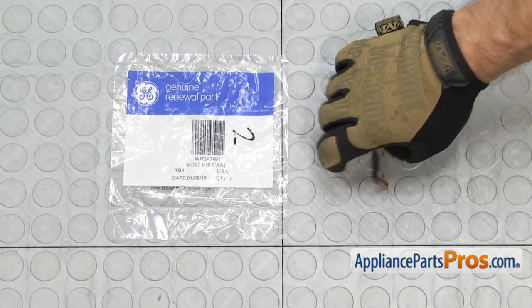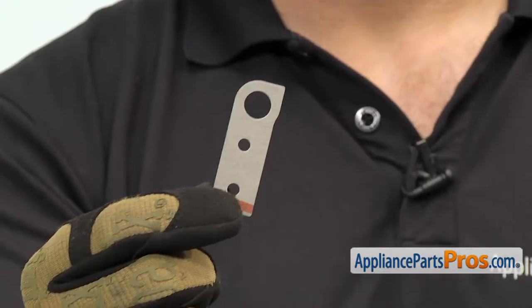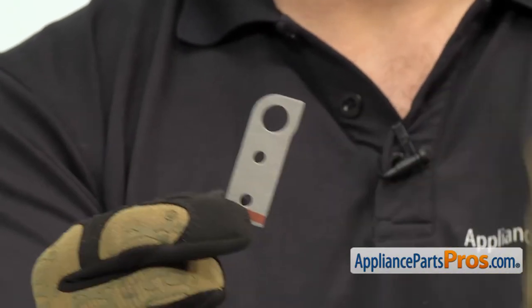When you open up the package, you're going to get the new riser cam shim. The riser cam shim is located at the bottom of the door. The main reason you'll be changing it out is if it's torn or damaged.